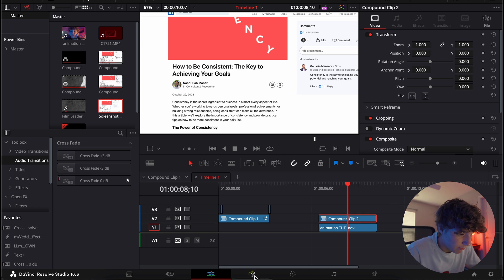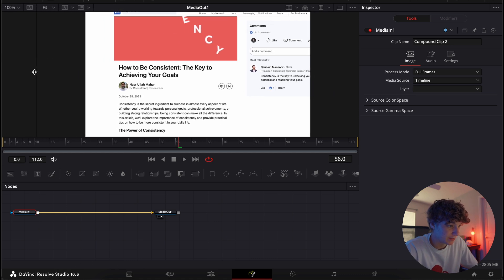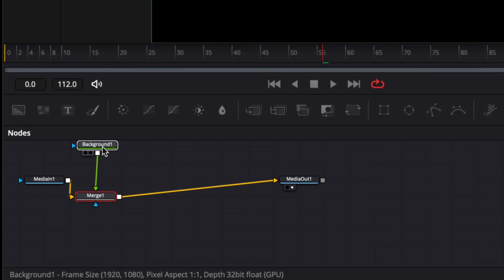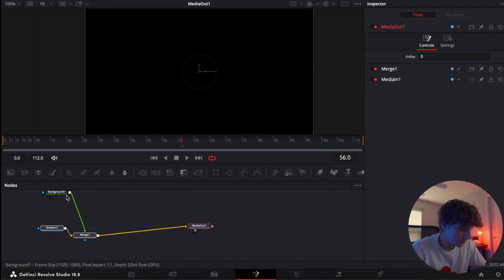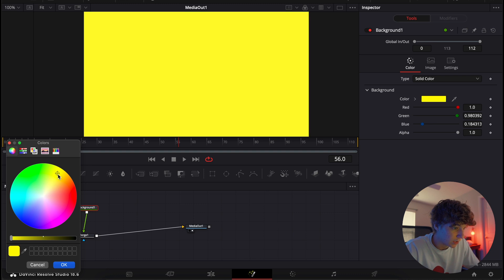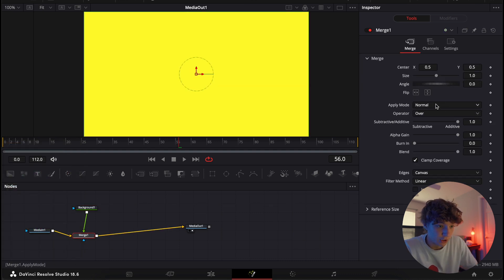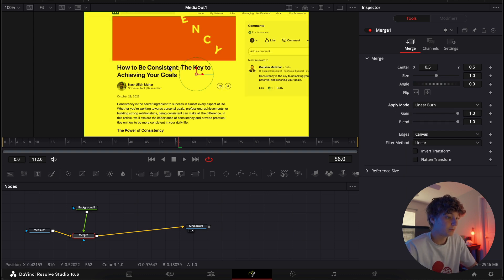Come into the Fusion page. Make sure your Inspector tab is open and as big as you can get it. With Media In selected, hit 'Background.' You want this Merge node here, then highlight all these and center it. Now make the background color whatever you want — like a darker or lighter yellow. Then come to the Merge, go to Apply Mode, and simply do Linear Burn.